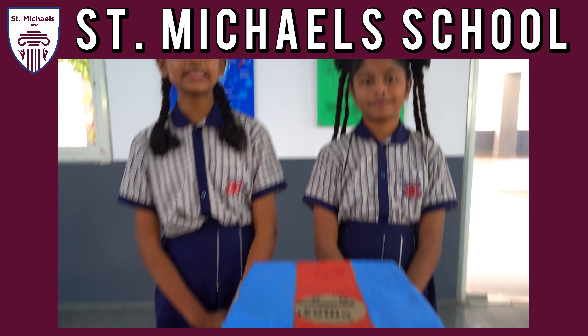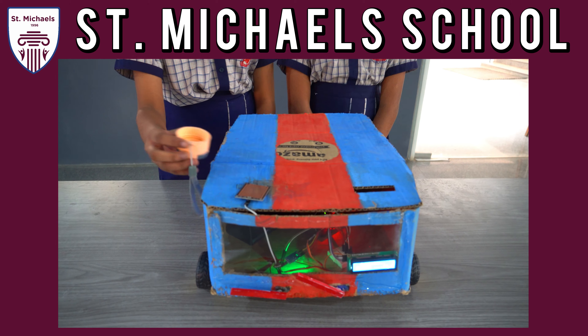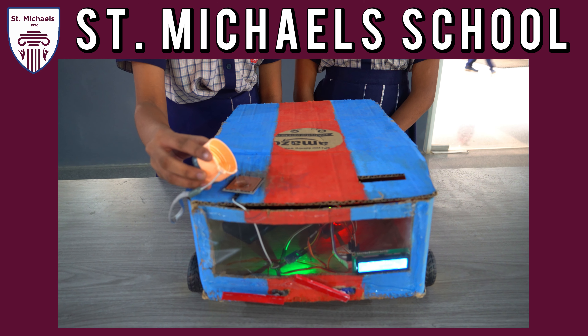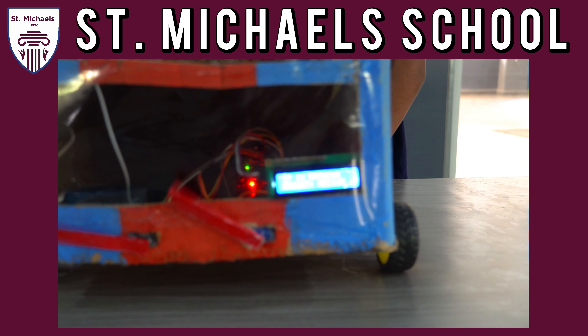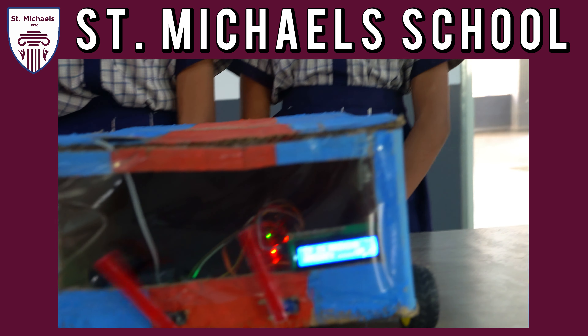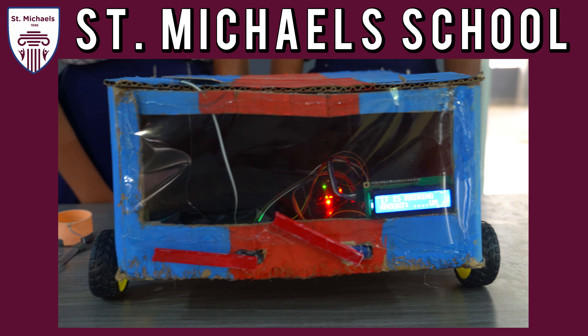Here is how it works. At the heart of the system, there is an Arduino board which processes input from a rain sensor. Whenever rain falls on the raindrop sensor, it detects the moisture and sends the data to the Arduino board. Depending on the rain's intensity, the Arduino board adjusts the speed of the servo motor.